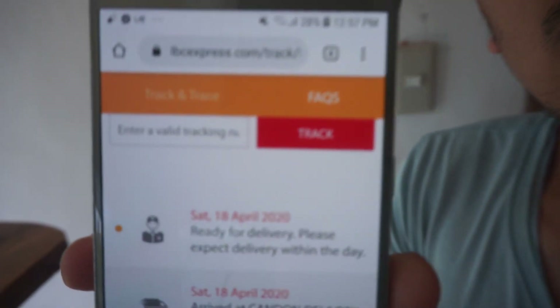What's up guys — I got a message from LBC with an update on the delivery.